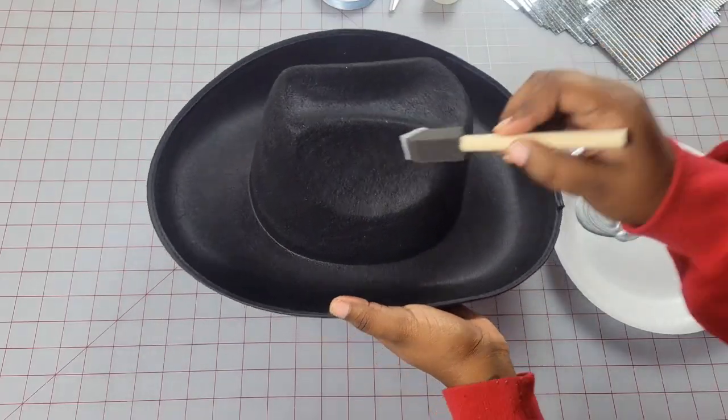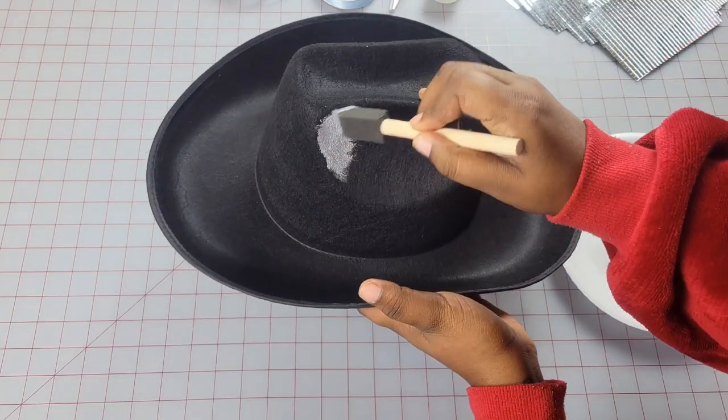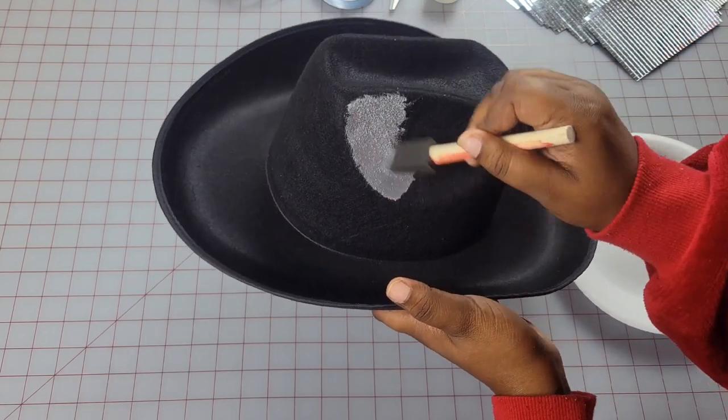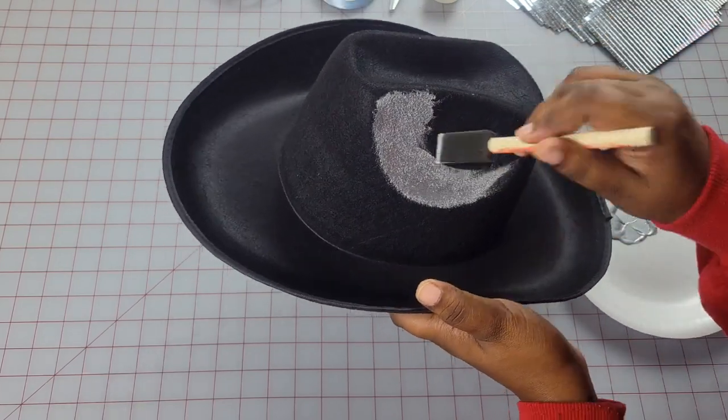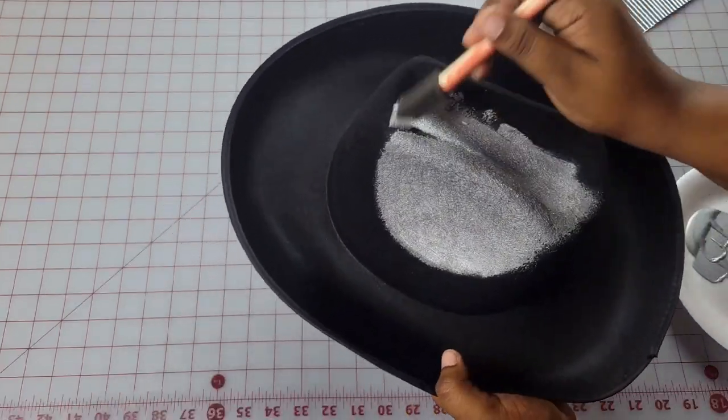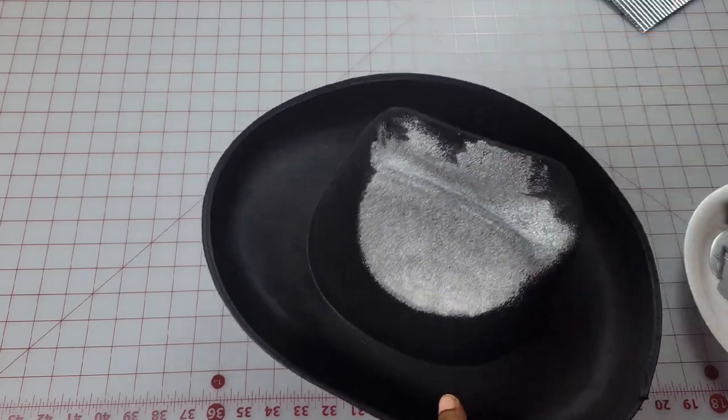The first step is to paint your hat silver. My hat is black, which is why I'm painting it silver. If your hat is white you can just leave it white, or if your mirror tiles happen to be another color just paint the hat the color of those tiles. This is going to help mask some of the gaps that you'll get as you're laying the tiles down.